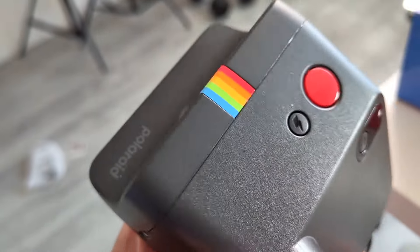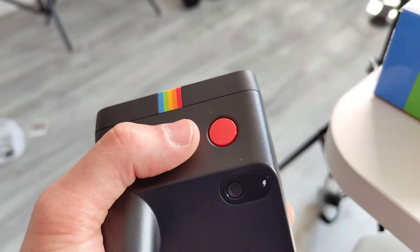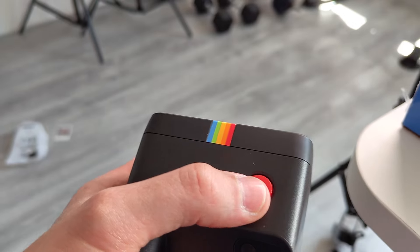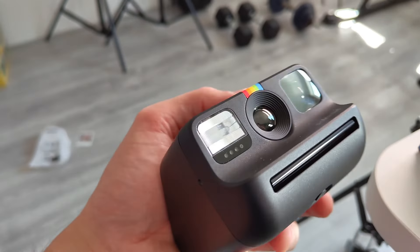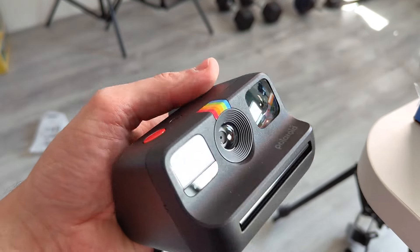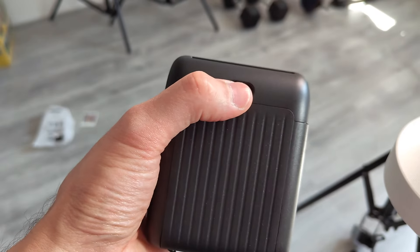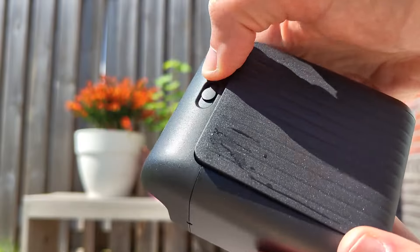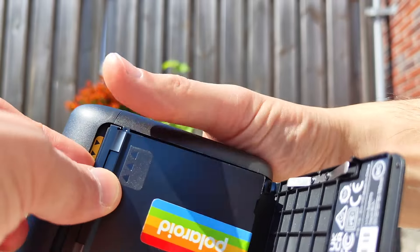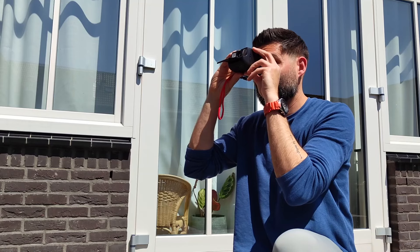This is a very small version with a square photo. You have a flash button you can turn on or off, but usually turning it on especially inside works best. Then there's the cool orange button here which takes the photo. I like that they have different designs, but they all have this retro design with the rainbow on top. This is the slot where the photo comes out. Loading it is pretty easy — you just open up this little ledge and insert the film. You should get the Color Go film, which is a little bit smaller than other Polaroid photos, so make sure to get the right ones.